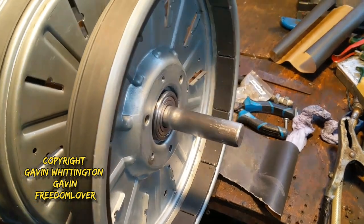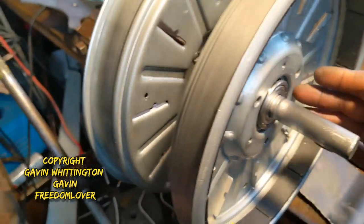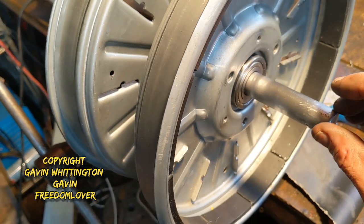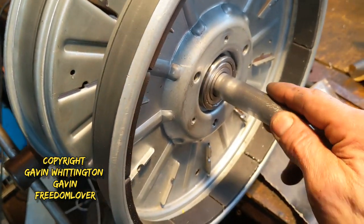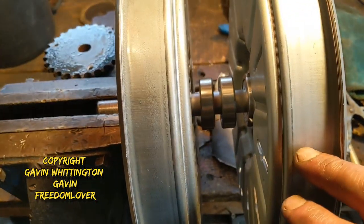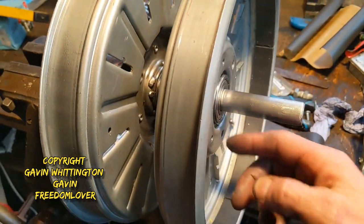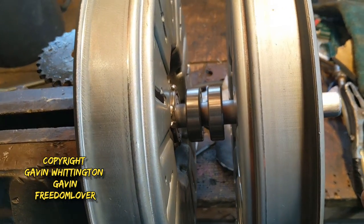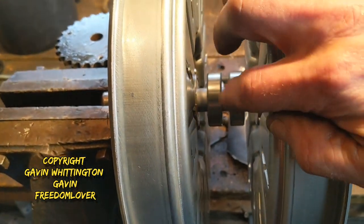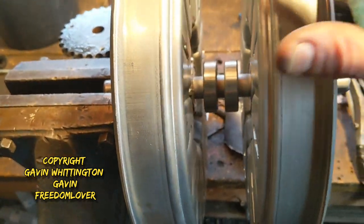The shaft will remain fixed at all times and is just there to support the other stuff that's needed, but to allow this to rotate. These need to be joined together, and all that in the center needs to be joined together so this thing rotates as one unit.